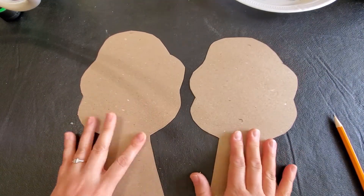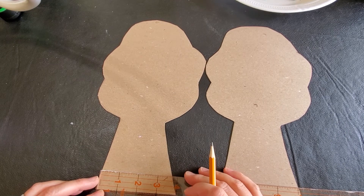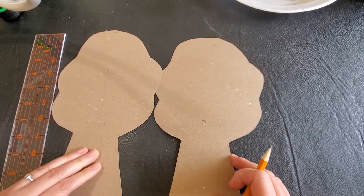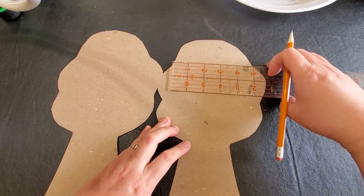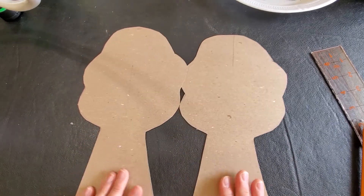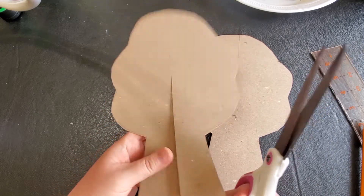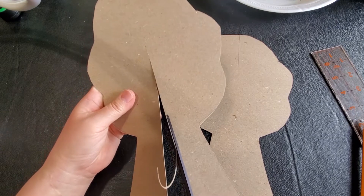So now we have two trees. After you cut the tree, we're gonna make a cut — a line on the center of the tree. And on the other tree, I'm gonna put the line on the center from the top. I'm just gonna line from the top like this, and then after I get the line I'm gonna cut it.